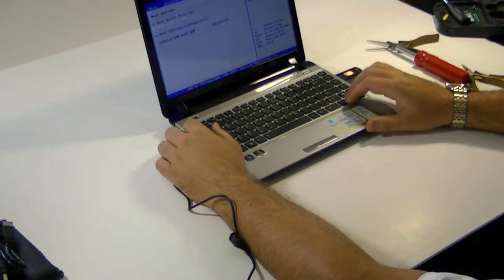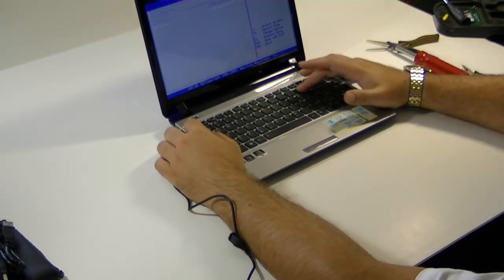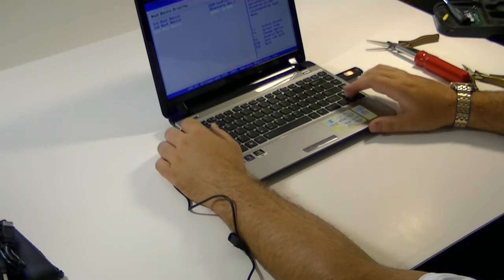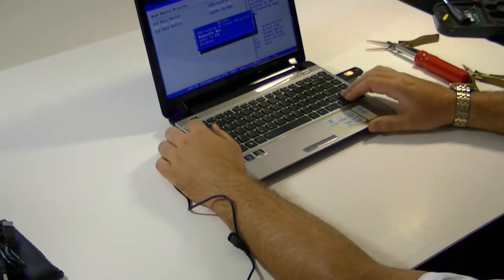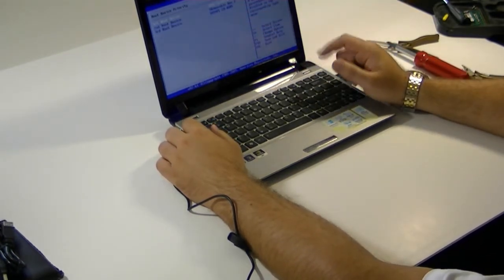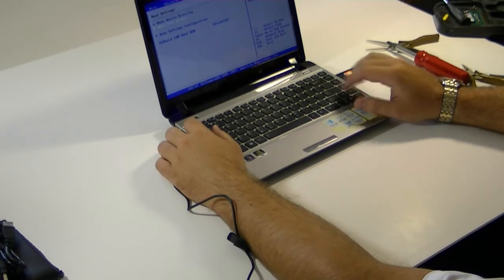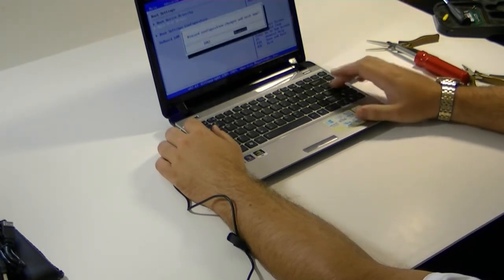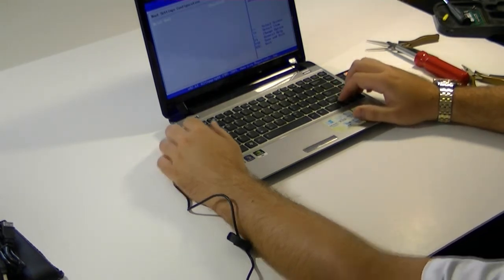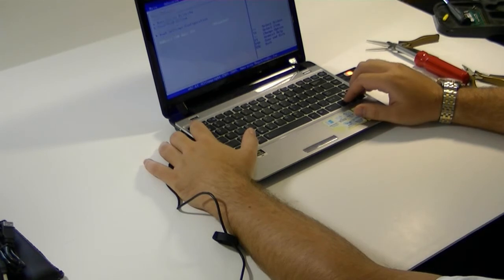For boot priority, we want to make sure that my USB disk is number one. Boot device priority — we want the scan disk first. CD-ROM doesn't matter. And when you pull out the card you won't have to change anything for your hard drive; it'll automatically set itself to the next hard disk it can find, which will be your main drive. For boot settings config, I do not want quiet boot — personal preference, I hate quiet boot. Even for customers I don't like it; I like being able to see what's going on with their system as it boots.